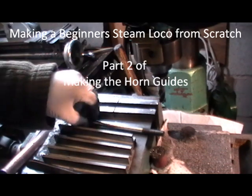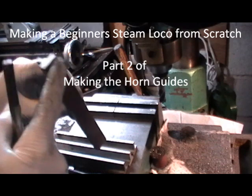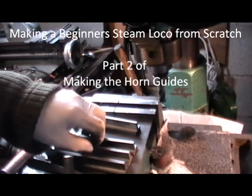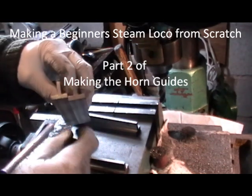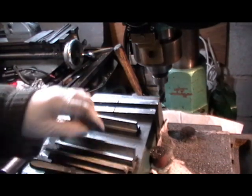Progress report on my horn guides. I'm on the last face now, cleaning it up. I've done these three — they're complete now — I've just got this last one to do.